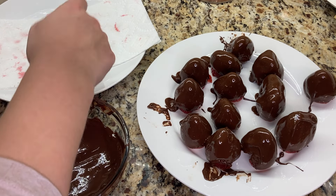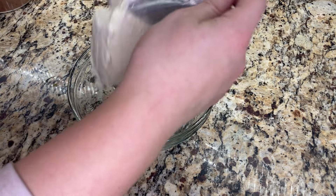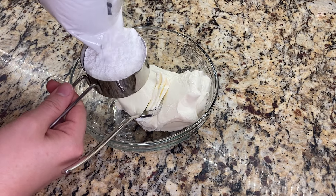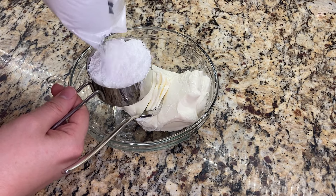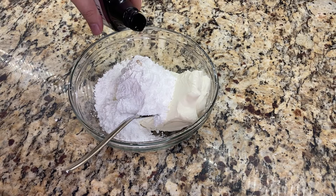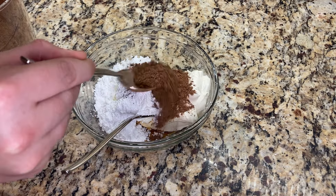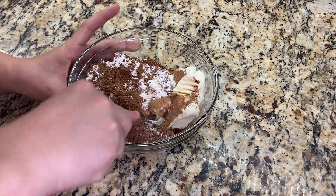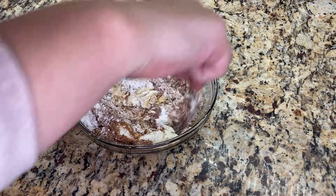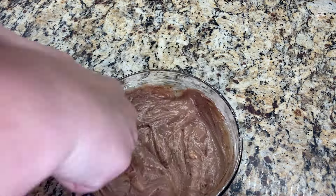I make the chocolate cheesecake filling after all of the strawberries are dipped and coated in the chocolate, so that they have time to set. In a small bowl, I add eight ounces of softened cream cheese, then a half cup of powdered sugar, followed by one teaspoon of vanilla, and then two tablespoons of cocoa powder. I stir everything together until it's smooth. If the cream cheese is still difficult to stir together, you can microwave it for 10 to 20 seconds until it's soft.